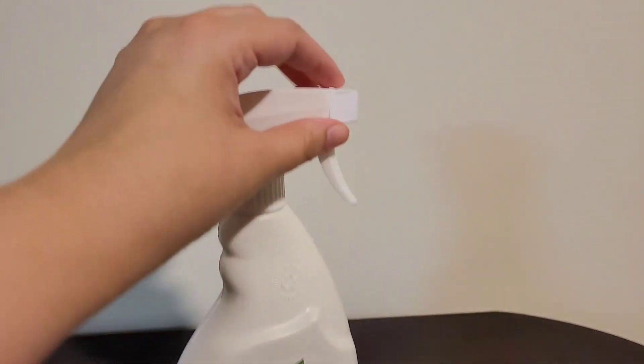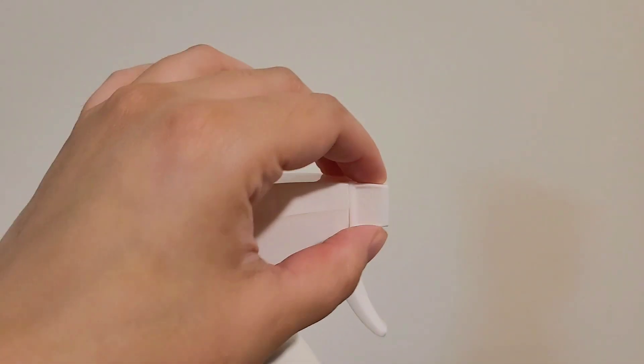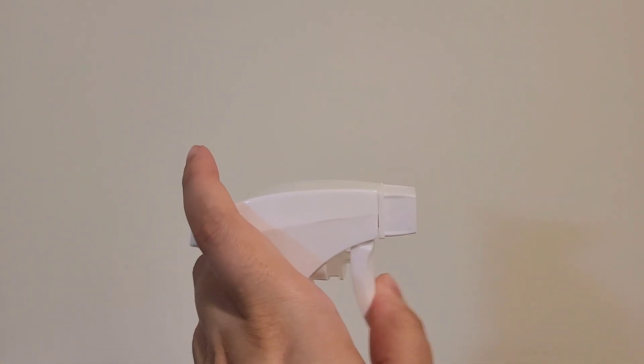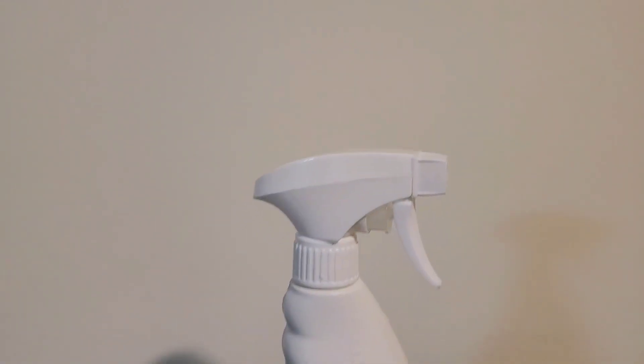As you see here, you have the little x which you can put upwards as a safety measure and it's not going to spray anything. But to open it you just turn the nozzle here. I love that safety feature.